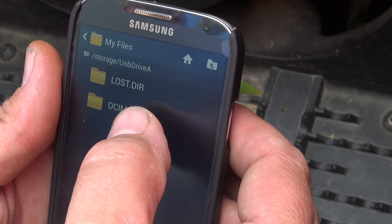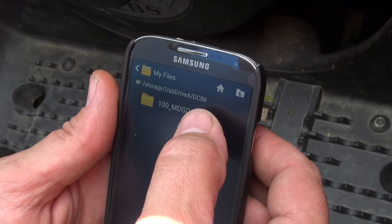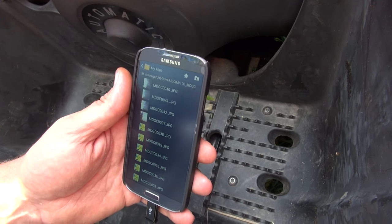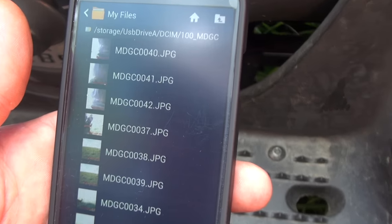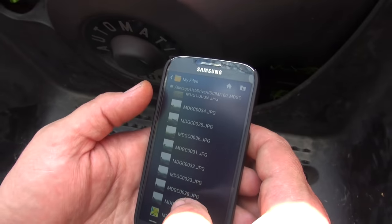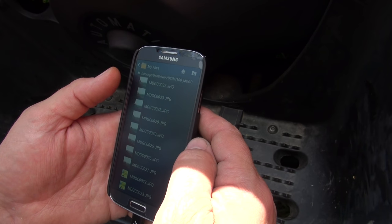Select DCIM — there'll just be the one option — and then there's all your pictures starting to pop up. We can't really tell what's on there, so now I'll just save them onto the phone and then I can clear the card out.